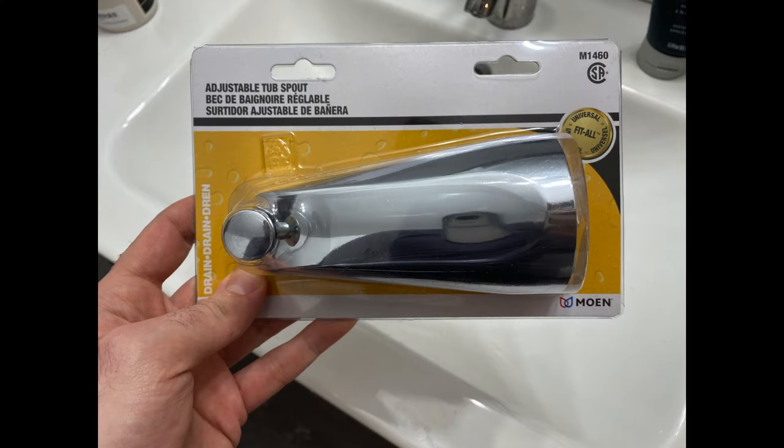Next, you'll need to get the replacement diverter slash tub spout. Now, there's a bunch of different types out there on the market, but I decided to go for this Moen Fit All Universal replacement to make it easier for myself. I just went to my local Home Depot and picked it up — it was about $25.